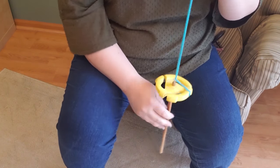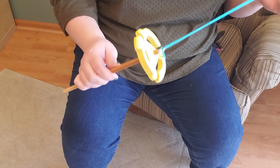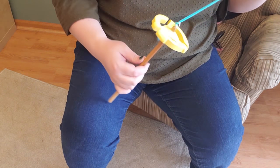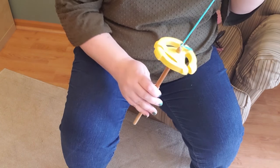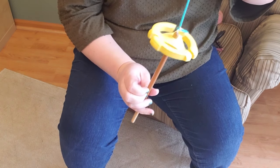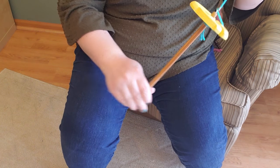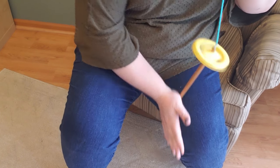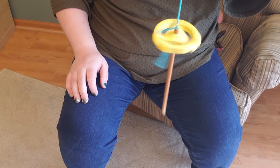To start spinning, of course, we need to add twist. There are different ways you can add twist to the spindle and usually you'll try a few ways and settle on what's most comfortable for you and what works for that particular spindle. Many people like to just give it a flick to get it going, but if you have a longer shaft this method works fine too — you can just roll it right off your leg and you're off to start.